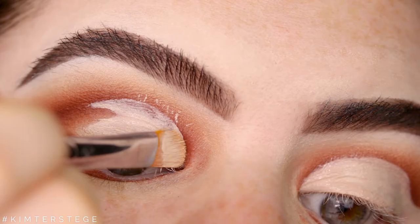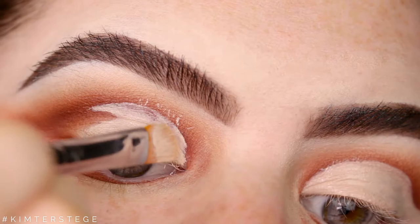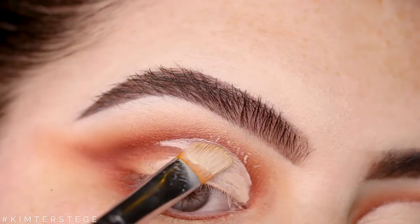So this is the easiest way to do a cut crease. The only thing you have to do is just apply the concealer to your lid, look up, and then fill in the blank.